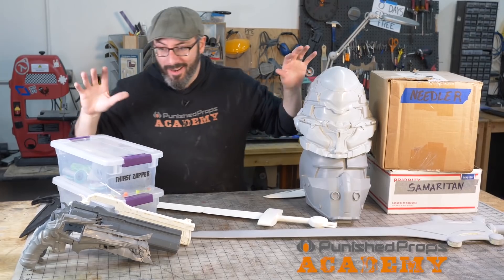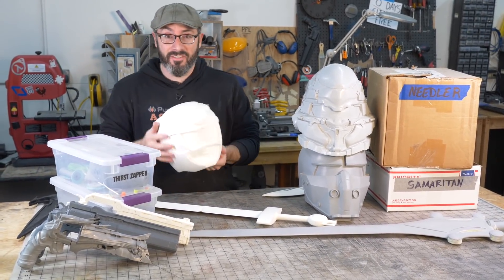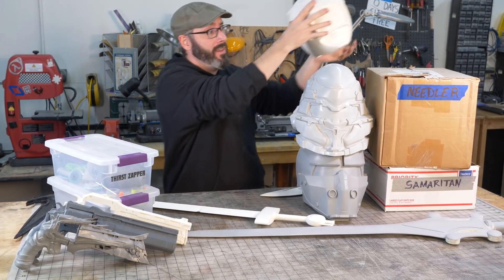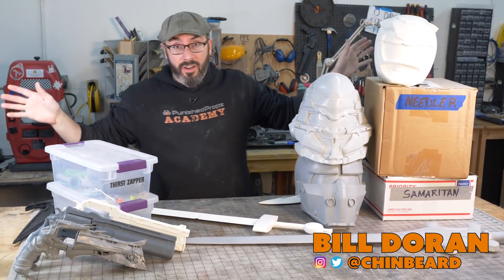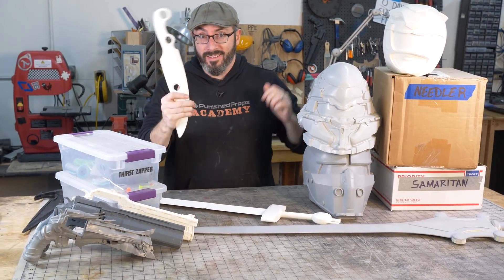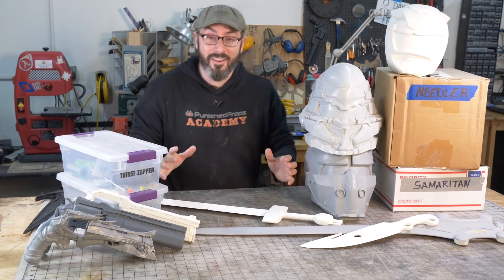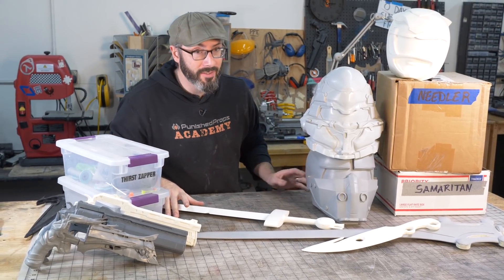If you're anything like me, you've got a pile of projects lying around that haven't been finished yet. I have a ton of unpainted kits I've had for years that haven't been worked on — literally tons of these, and this isn't even all of them.